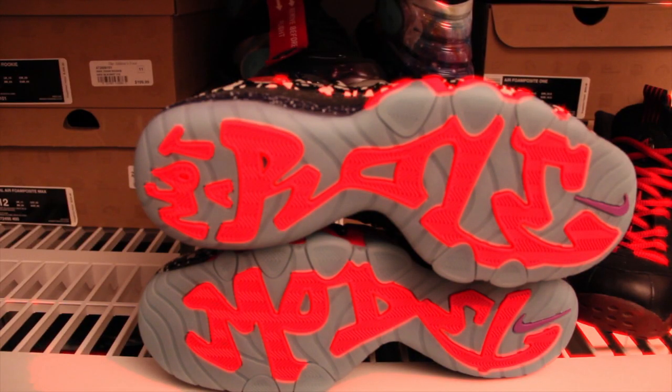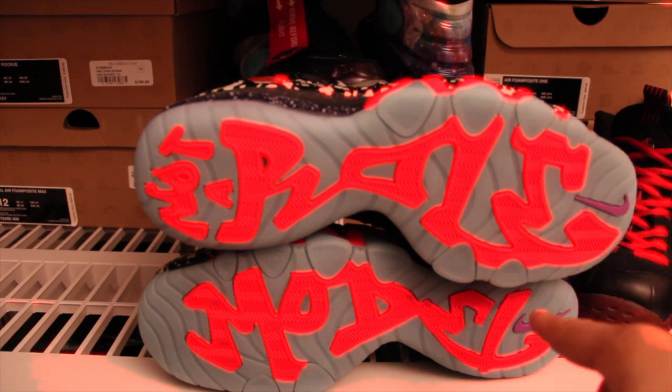Start off with your outsole. You got your 'Not a Role Model' in that siren red and purple. Nike swooshes right there.